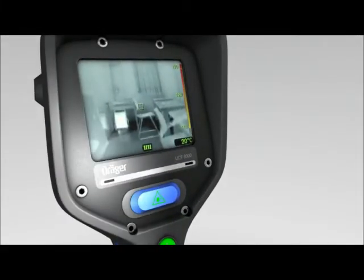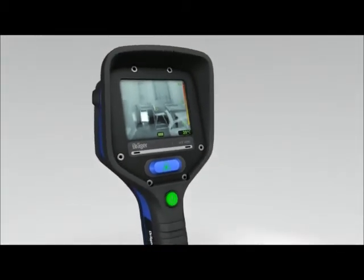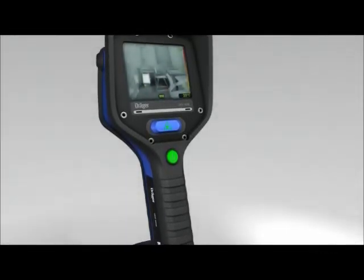The brightness sensor continuously measures the ambient light the camera is exposed to and brightens or darkens the display as needed. This means users always have a perfect view.